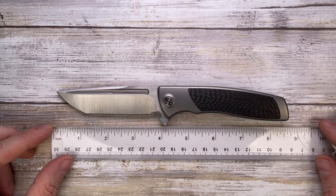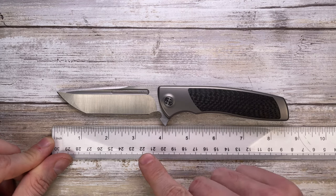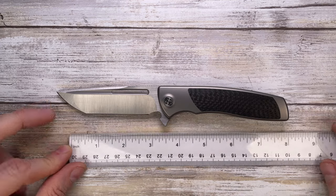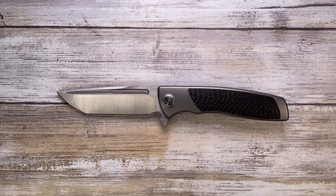Let's see how big this guy is. The overall length of this bad boy is going to be around 8.5 inches, with an overall 4-inch long blade, but the cutting edge is going to be 3.5 inches, and the handle is going to be around 4.6 inches long.